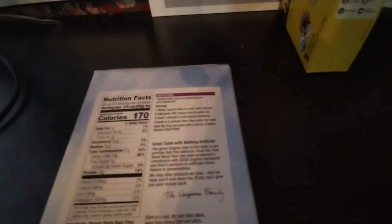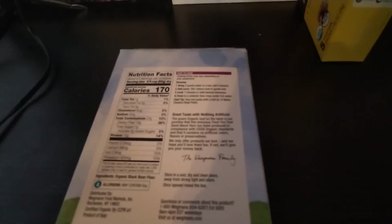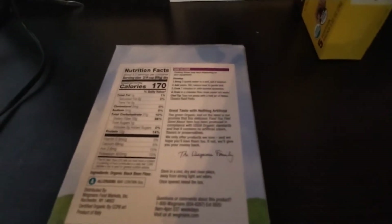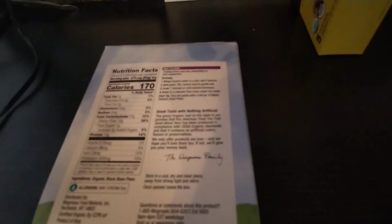The issue with transferring over to this pasta is that the texture can be a little different, because a lot of these are proteins that are more dense than your wheat pasta — way more dense, especially the lentil ones and others like them.